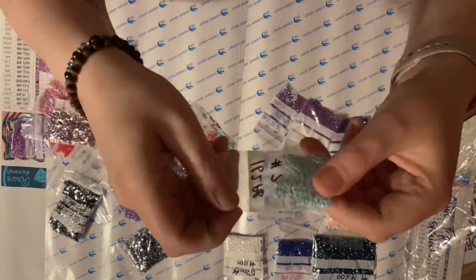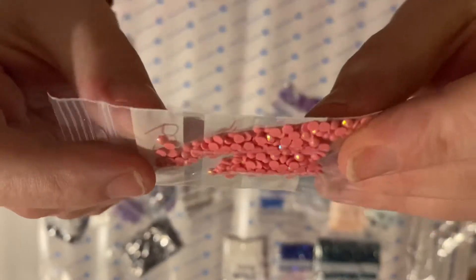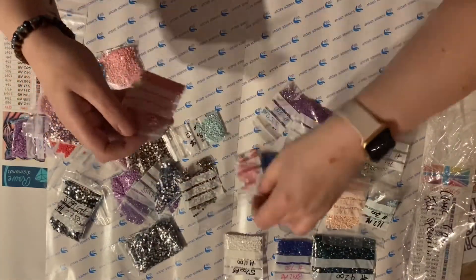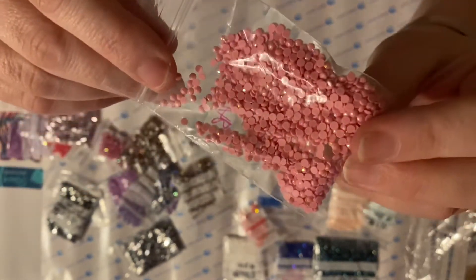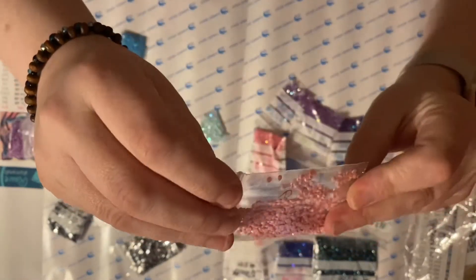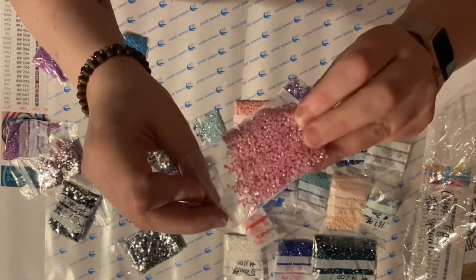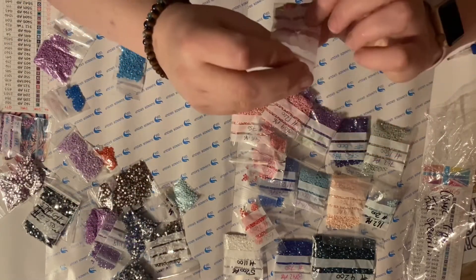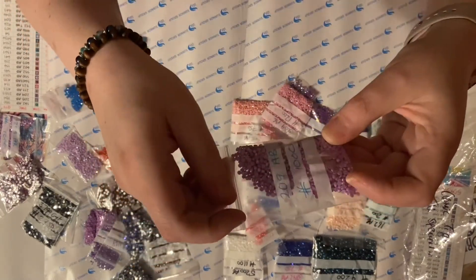We've got a little bit of 162 as an AB, we've got 603 which is a lovely sort of flamingo pink, and the AB coating on that goes through yellow and peach and orange. Staying on the peachy pink, we've got 3608, 605, 3609, and 3607 — a sort of darker dusty pink.